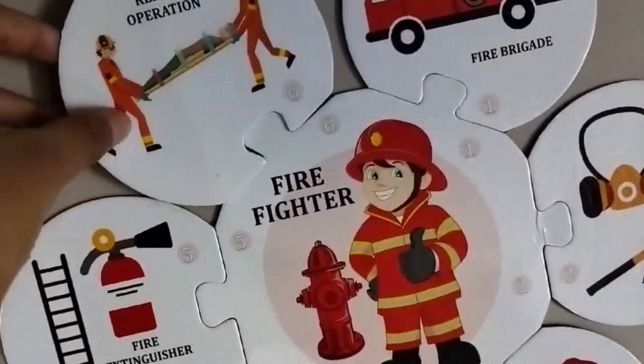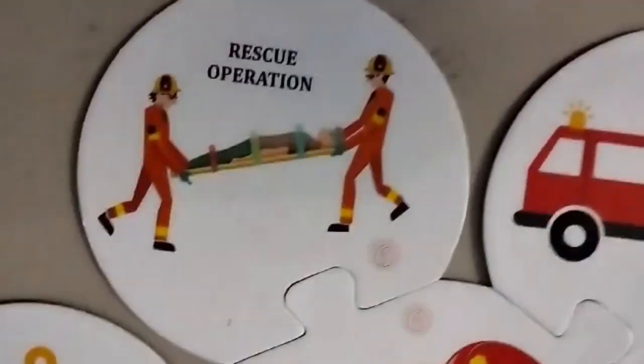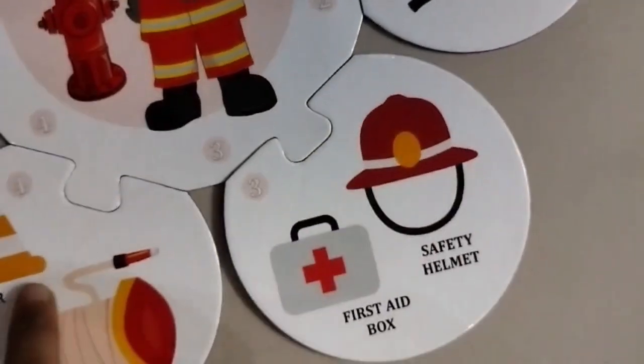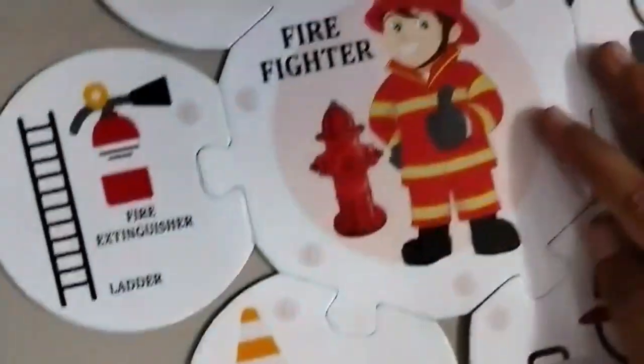Next one is a rescue operation. We have done all these things. We have almost done helping everyone. Firefighter, thank you.